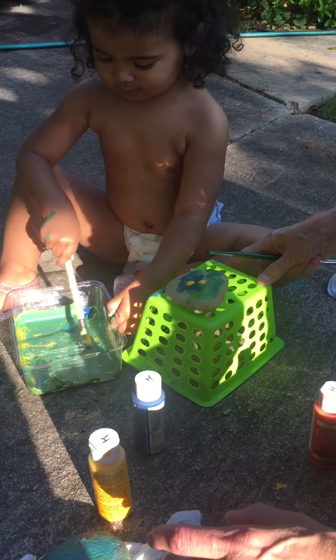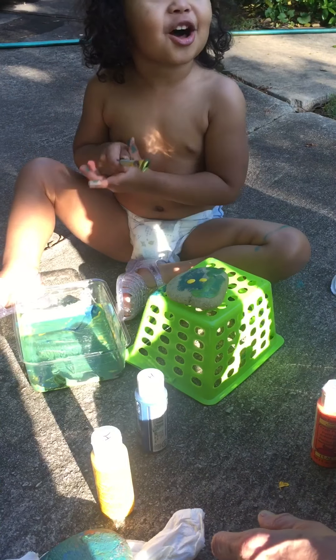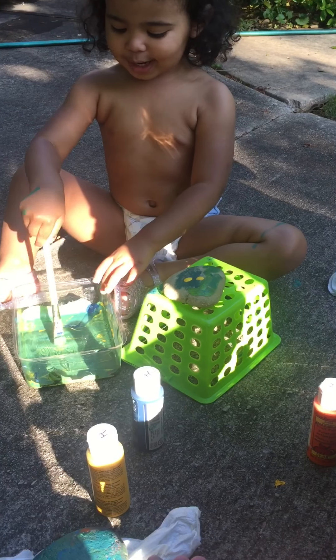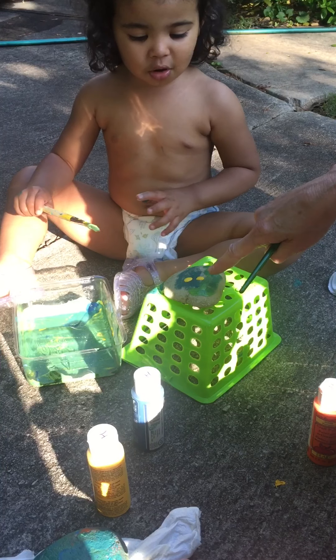Paint! You making a face? Is this two eyes? A yellow! Where did it go? Like that. Okay. Eden, look. What are you going to do?